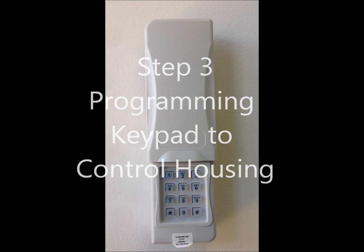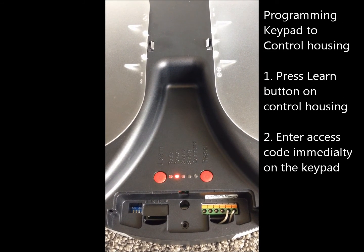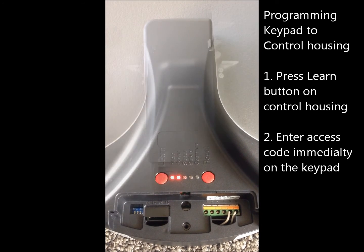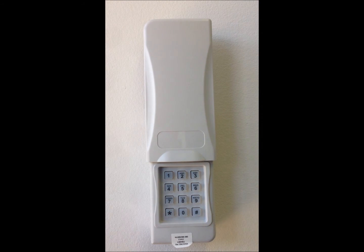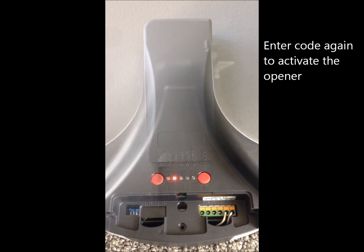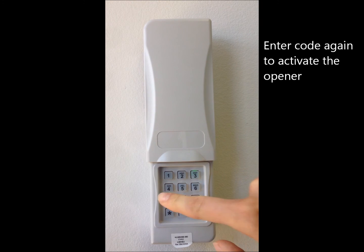Now we're going to program it to the opener. Push and release the learn button, then immediately enter the access code 1234 on the keypad. The LED light will go out from the learn button. Then re-enter 1234 and it will activate the door.